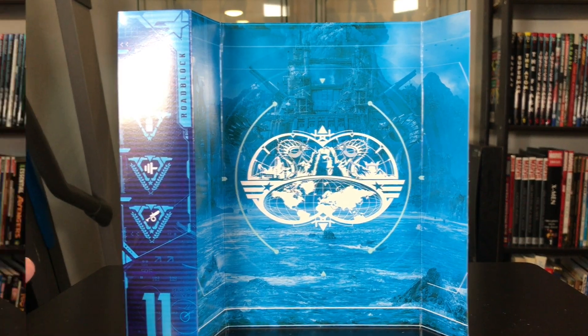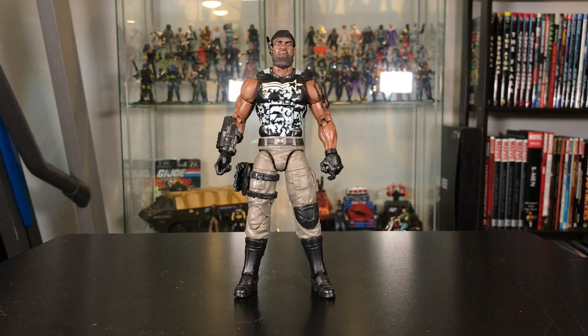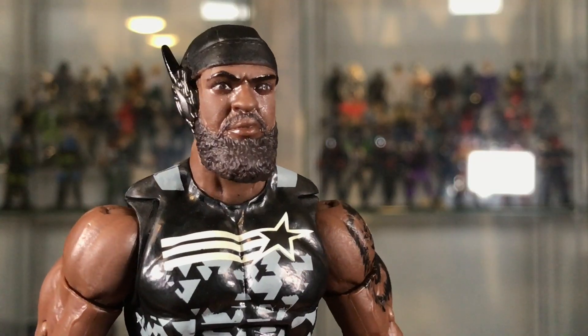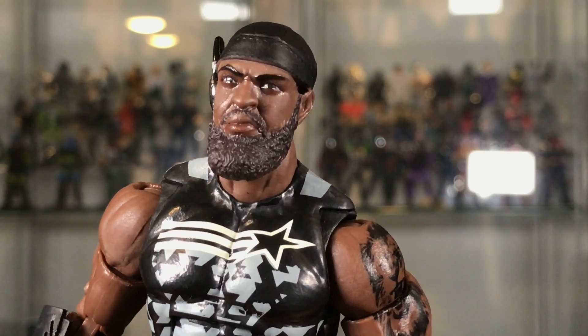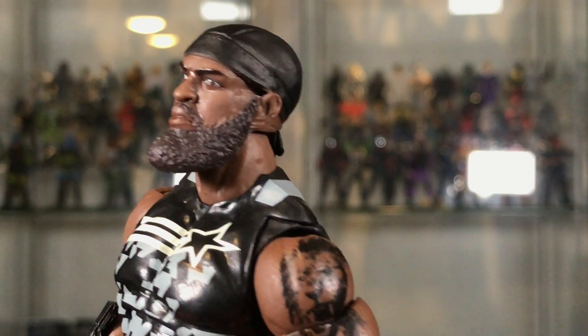Looks really cool. Here he is out of the package and I think he's looking pretty good. While most of this figure is a repaint of the previous Roadblock from wave one, this figure does feature a brand new head sculpt.